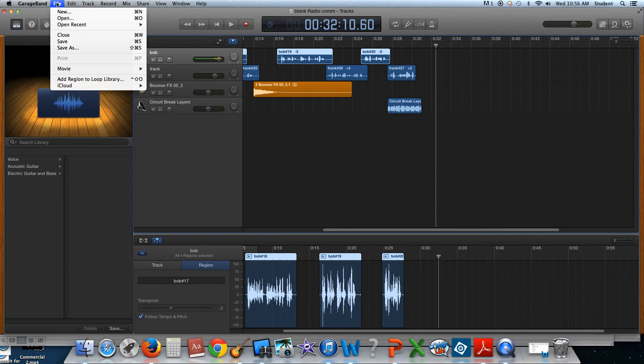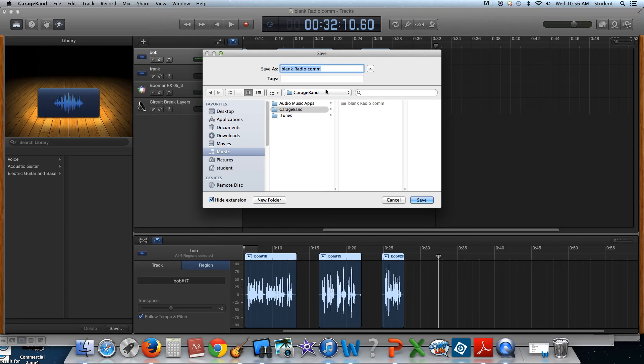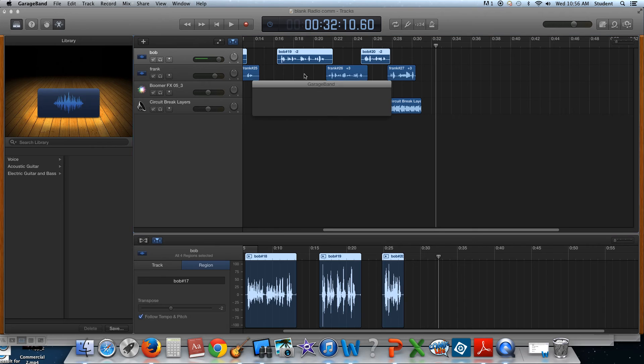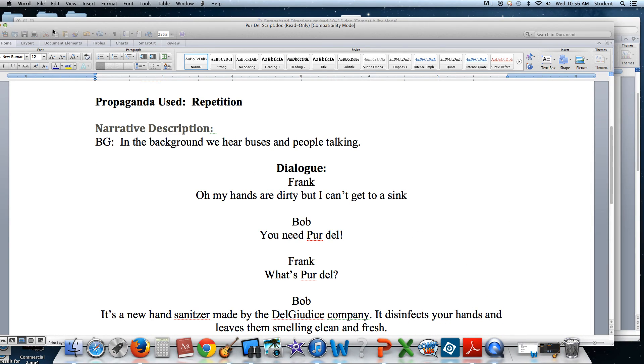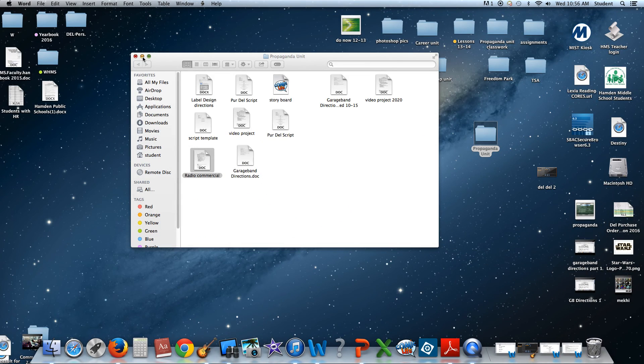And there you have it. When you're done, you're going to save this to the desktop as your name and your partner's name and the period number that you're in. We're going to save to the desktop, and once it's on the desktop you can drag it into your 2020 folder where I will then grade it from. Questions? Please call me over to help or feel free to email me at ddeljudis.hampton.org. Have a great day.